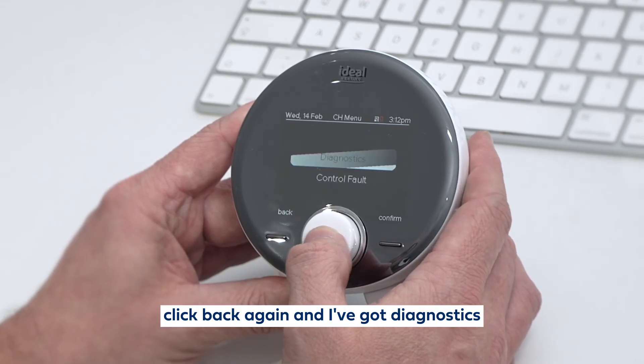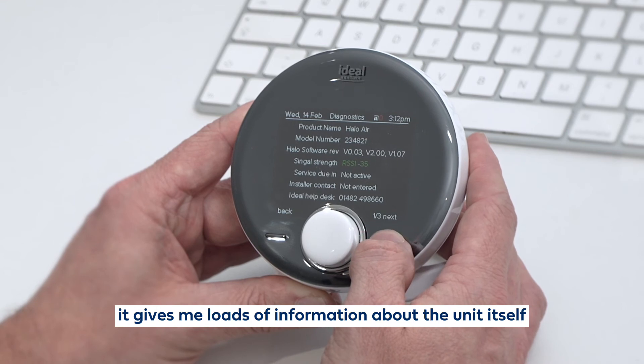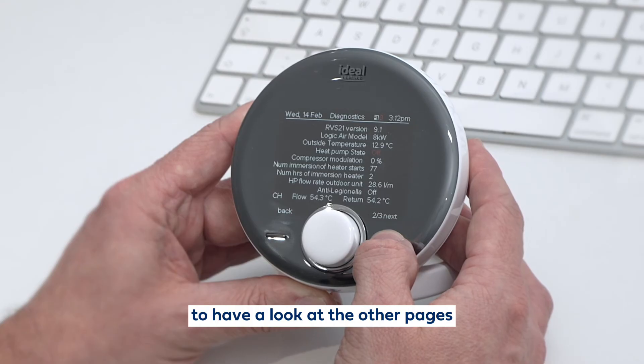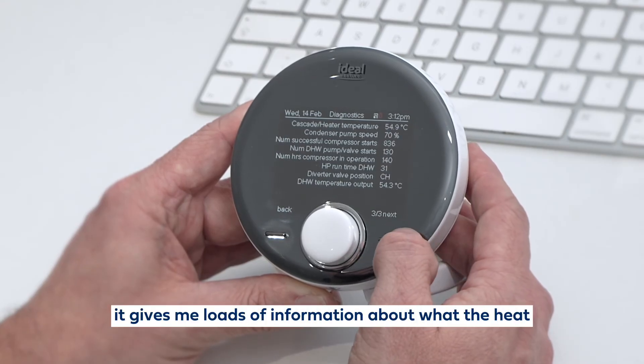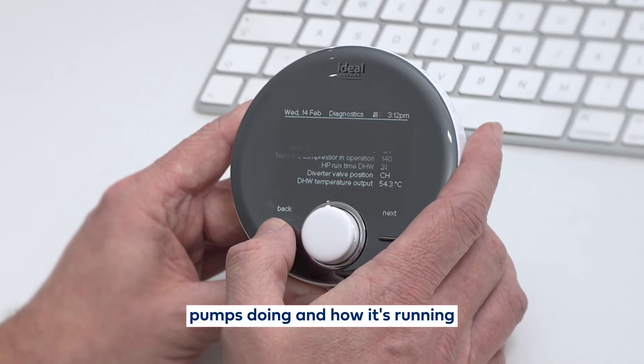I've got diagnostics. I can click in there and it gives me loads of information about the unit itself. I've got more pages and I can use the right hand button to have a look at the other pages, and it gives me loads of information about what the heat pump is doing and how it's running.